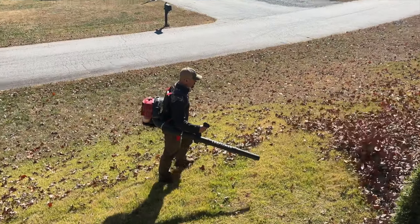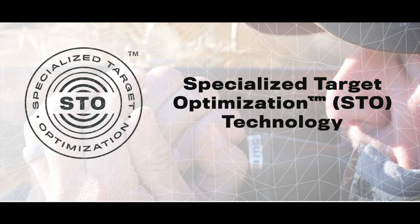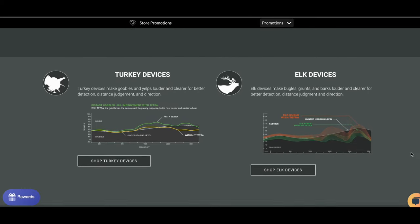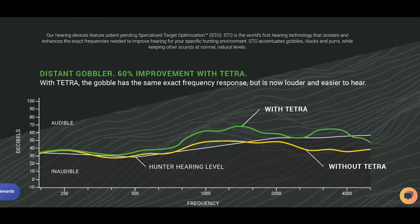And that's not just in the duck blind — these are also going to do that with operating machinery like a tractor, a chainsaw, or a leaf blower. Probably though, the biggest thing that sets these devices apart from others is what they call specialized target optimization. Basically, depending on what program you're using, the devices will enhance the frequency of sounds you want to hear. For instance, if you have the turkey program going, it's going to increase the sounds that are happening at the frequency of a turkey gobble. So if the turkey's way far off, you can pick that up where you may not be able to with your naked ears. Robbie can pretty much always hear turkeys better than me, but especially with these devices, I rarely miss any gobbles now, and sometimes I can hear ones he doesn't hear when I have my Tetras in and he doesn't. And the really cool thing is that you can hear the direction of where it's coming from.